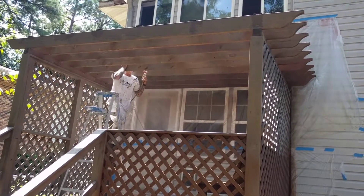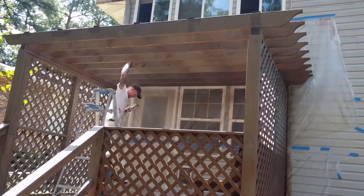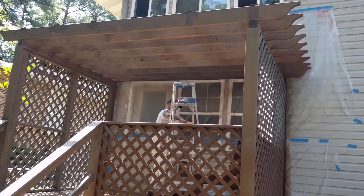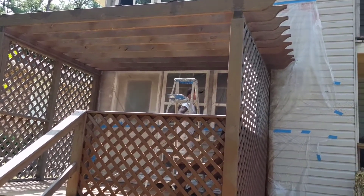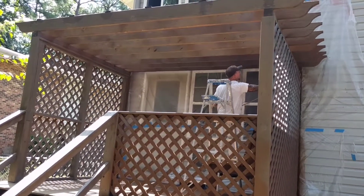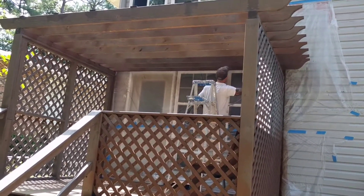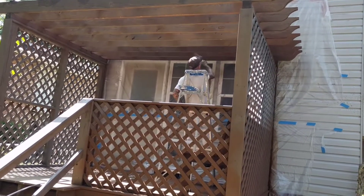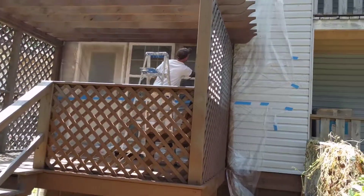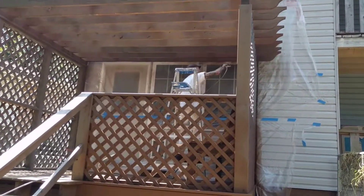We got Cornbread here spraying a nice little deck for Mark and Teresa Romenga. As you can see, you got a lot of detail on this deck — to brush this would not only be inconsistent but would take forever. So we got the sprayer hooked up, and my lead sprayer Sean is doing a great job. We're putting on a very popular color we've been using a lot called pine cone.